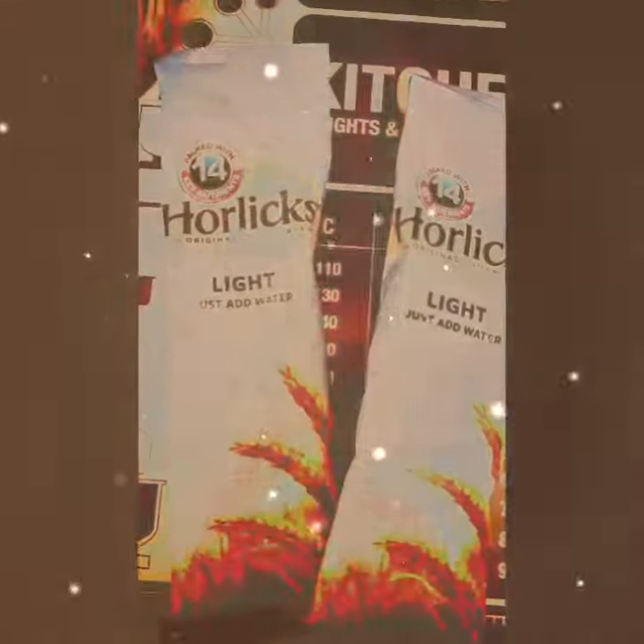Hey guys, so tonight me and my boo are going to be drinking Horlicks. He has quite a bit of trouble trying to get to sleep and it's already like 10 past 9 - he should have had this like an hour ago to be honest, he's only 8. I thought I used to like this, I still do - I was given this by my nana when I was little.